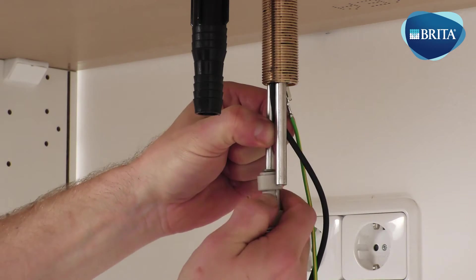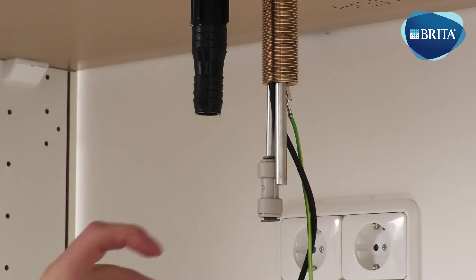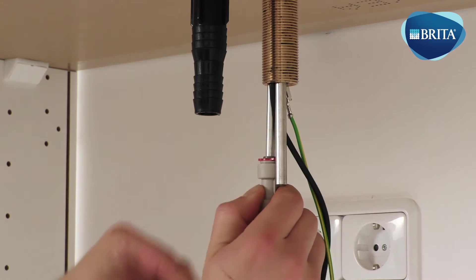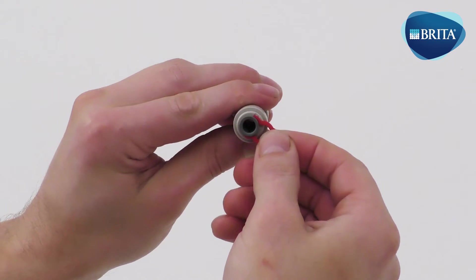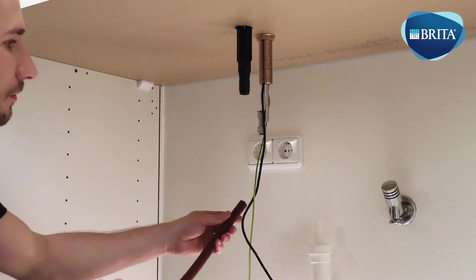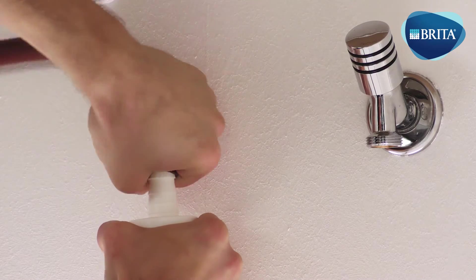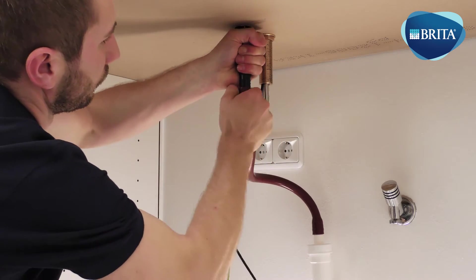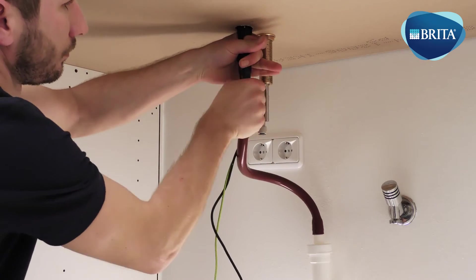Fit a ¼ to 5/16 fitting onto the V-TAP left side product tube for still and sparkling water. Secure with a supplied locking clip. Pipe the V-TAP drip tray waste pipe to the building waste supply using the supplied silicone waste tube. Cut to size if necessary.